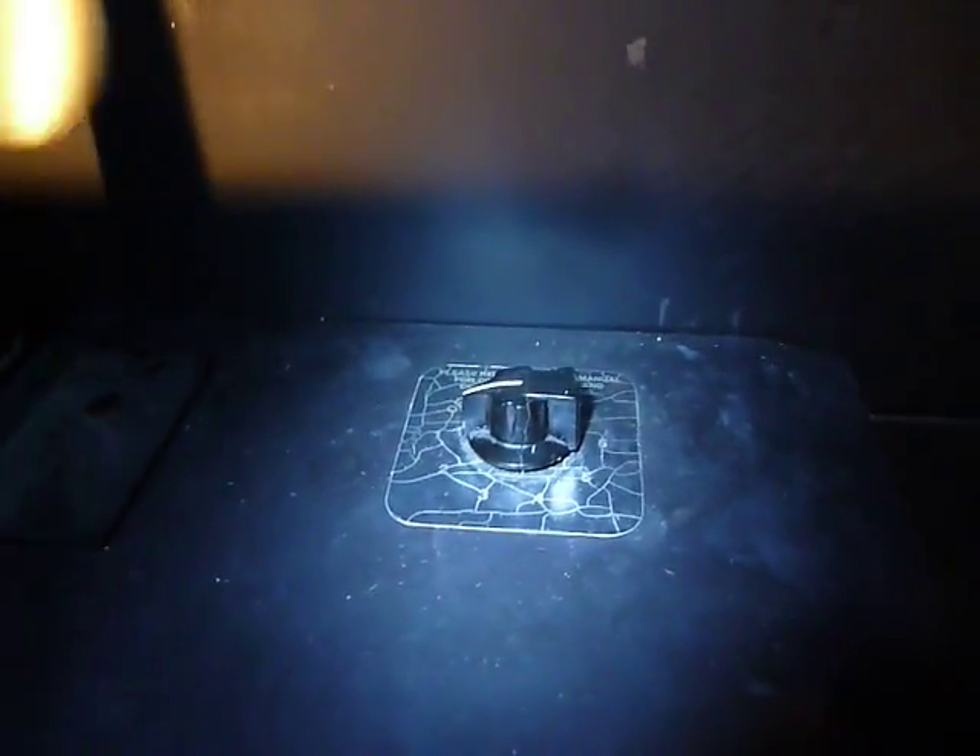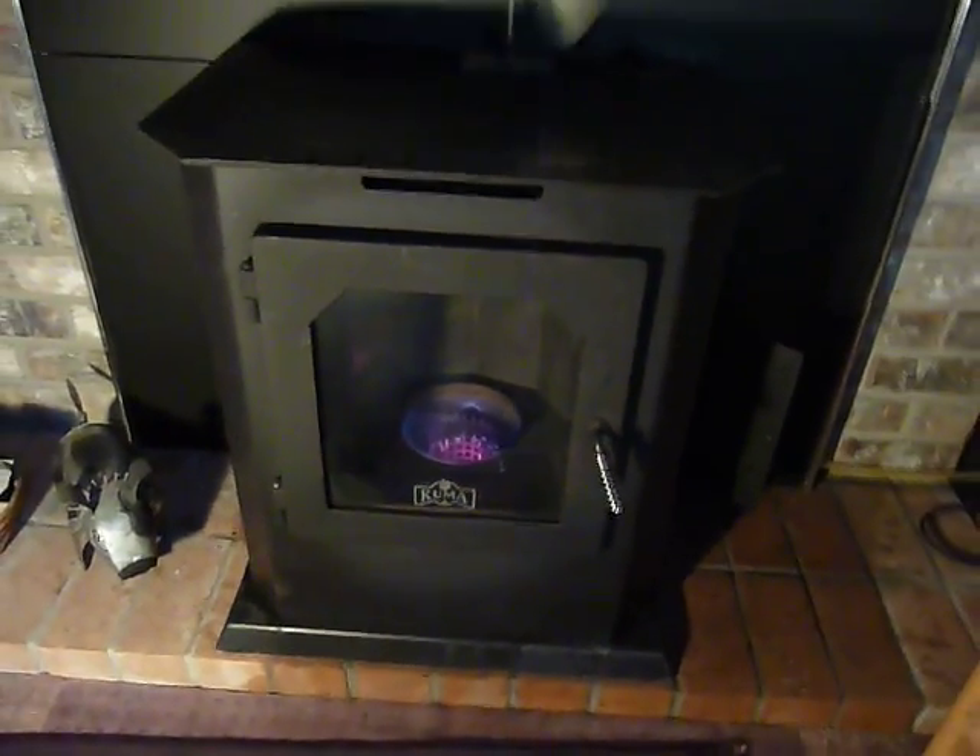The dial goes from one to six. We almost always have ours set at about one, and that's enough to heat our 1,700 square foot home.